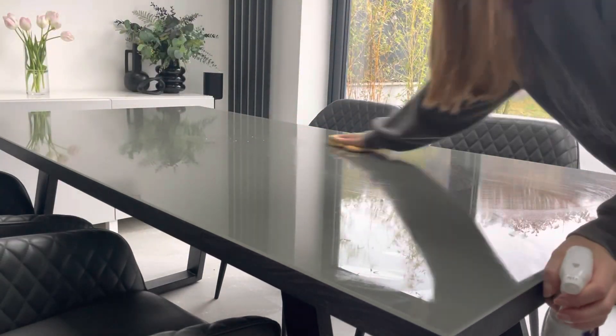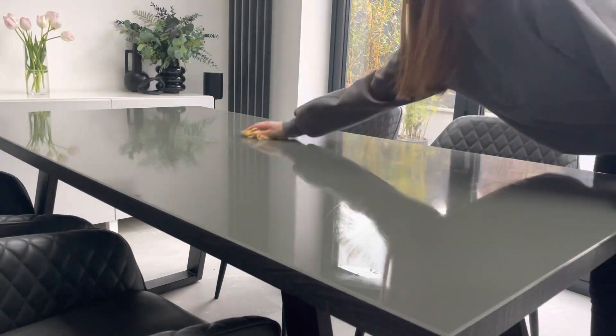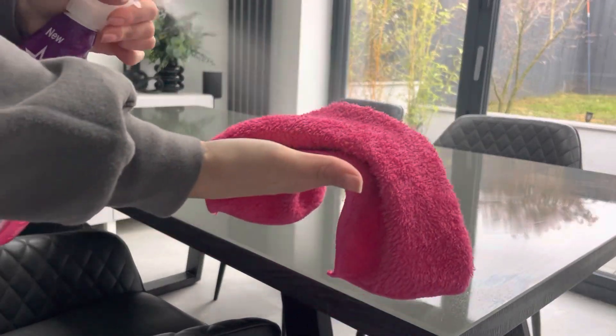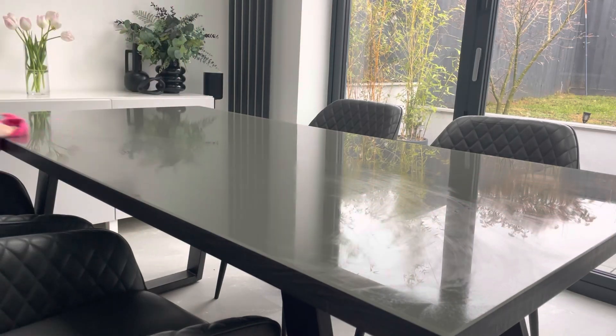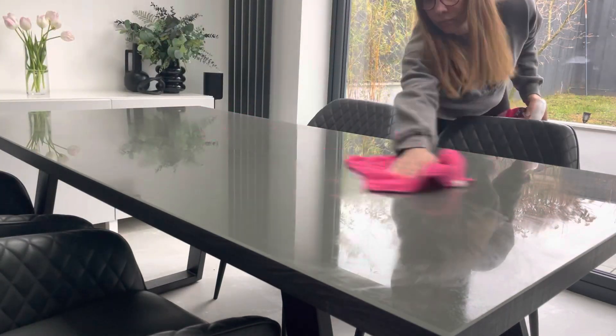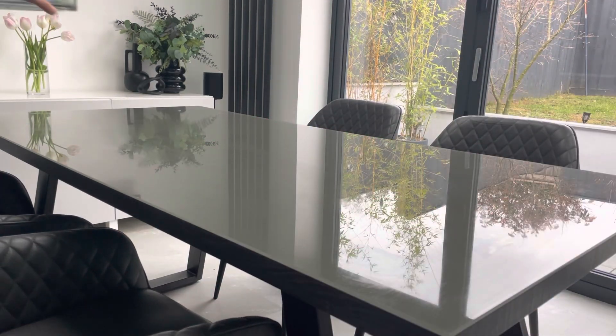Day to day after we've eaten, I go in with the Dettol spray and then the Pink Stuff glass cleaner with a Minky glass cloth just to buff the table up. Then I put my vase of flowers on the table in the kitchen as the focal point of that half of the room — it draws your attention in and makes the room look really bright and happy.